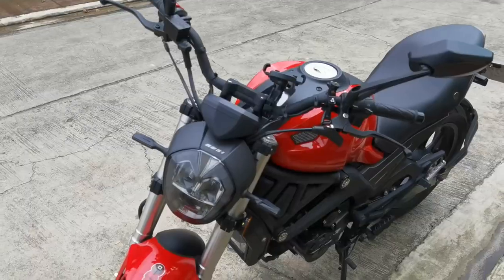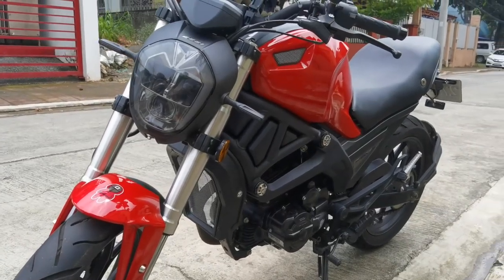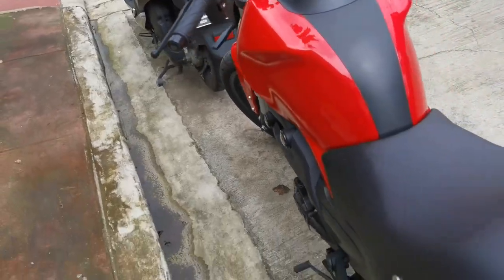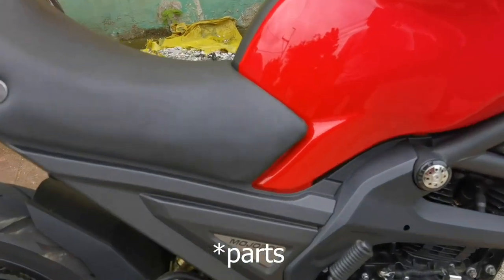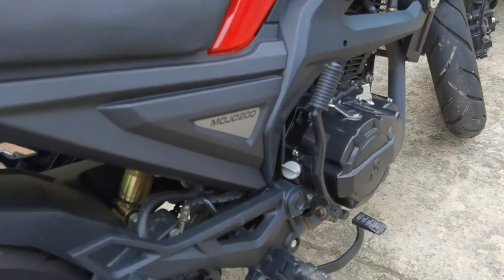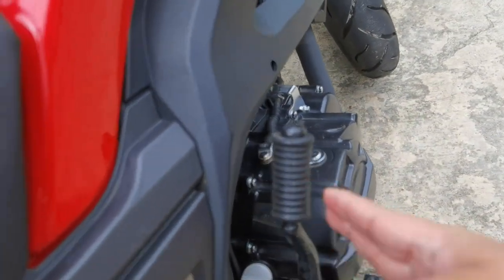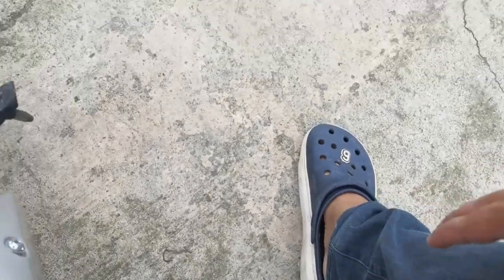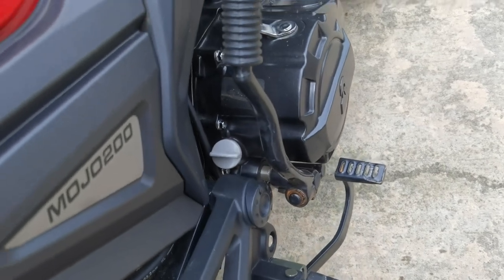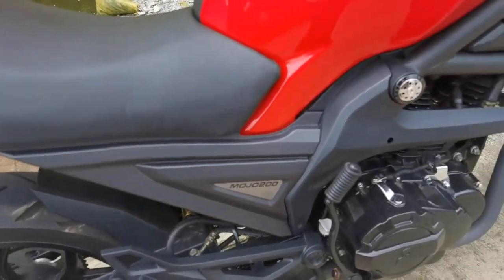Simulan na natin — unahin natin yung mga hindi ko nagustuhan o yung mga tingin ko kailangan pang i-improve. Una, yung kanyang kickstart. Ang napansin ko, pag nagra-ride ako at ginagamit siya, itong kickstart ay nakadikit sa paa ko. Tingin ko maganda kung mas naiposisyon siya ng mas okay — dagdag comfort yun.